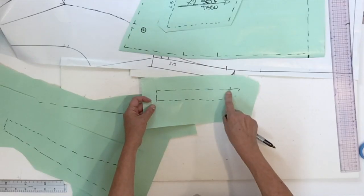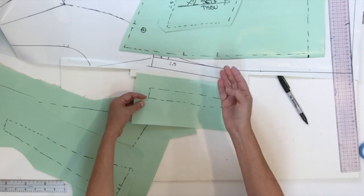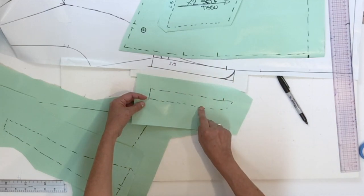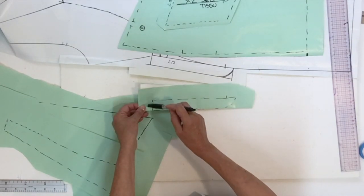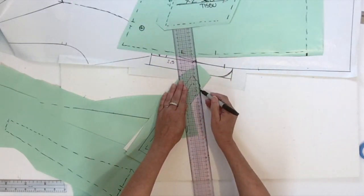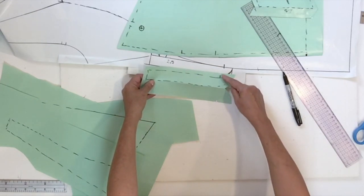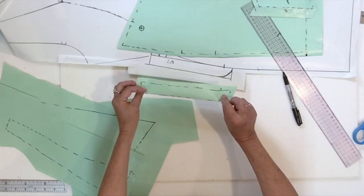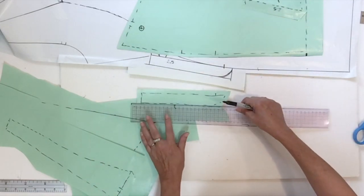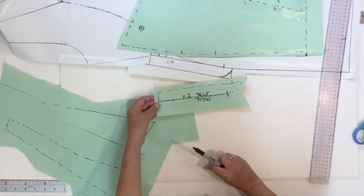Now we're going to do the opening piece. If you remember from the plan there's a curved side, so fold on the straight part of that side of the opening piece, then add the seam allowance. I duplicated my notch while the pattern was folded to get it on both sides. The grain line can go right on your middle line, and this piece is cut two times in self fabric.